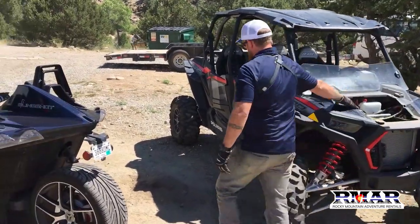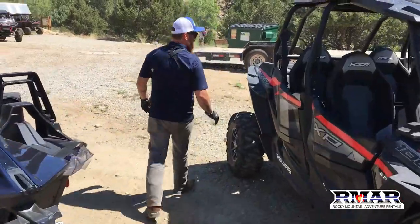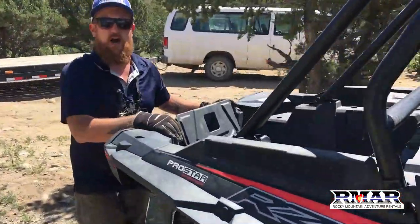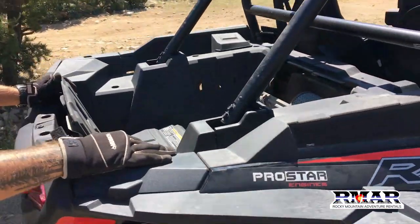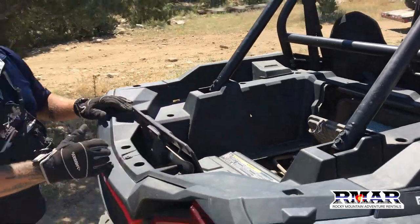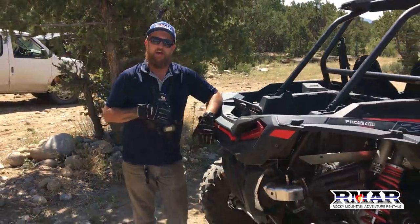Back here is the air filter and the air box. This is where the air comes into the machine and cools it off. So in a dusty environment like Buena Vista Trails, you want to make sure that you blow that out with an air compressor and make sure it's nice and clean every time you go out.